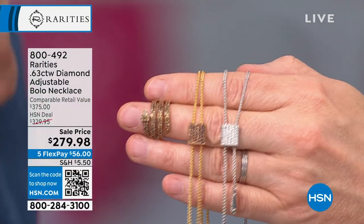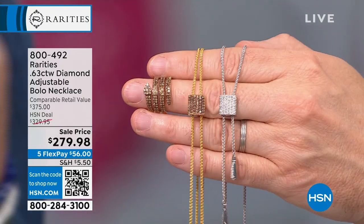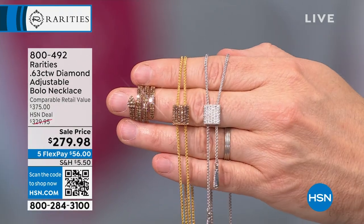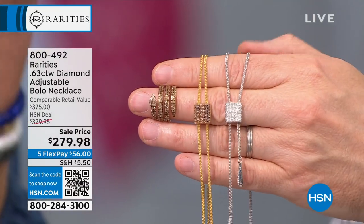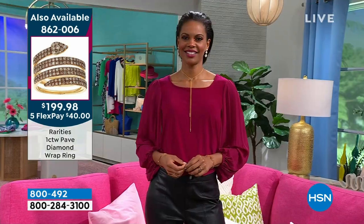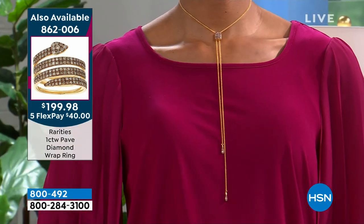I keep going back to the bolo because it sells itself. It's gorgeous — if you like that design, you know who you are. You want that sexy, versatile design, something you're always going to put on day and night because it works with a dress at night, a camisole, or a long-sleeved t-shirt like Victoria's wearing. I'm going to find out who makes that t-shirt — it's got a really nice sleeve, shoulder line, and scoop neck. Great for jewelry.